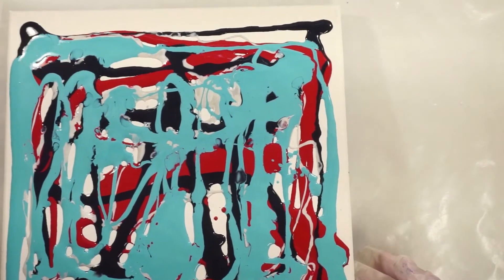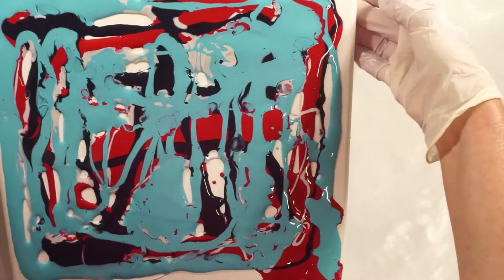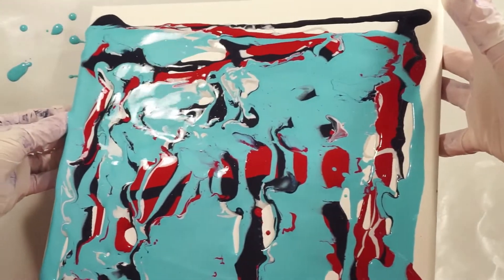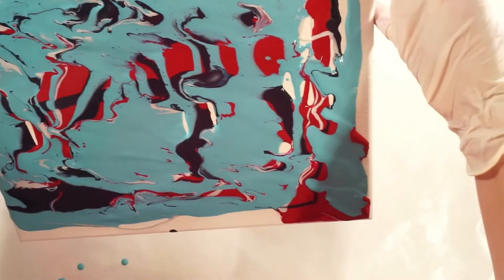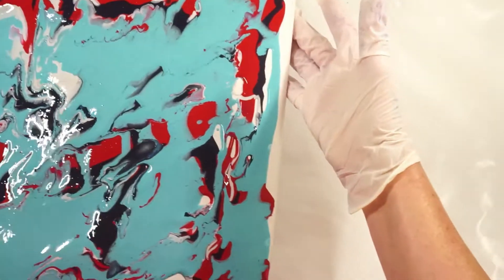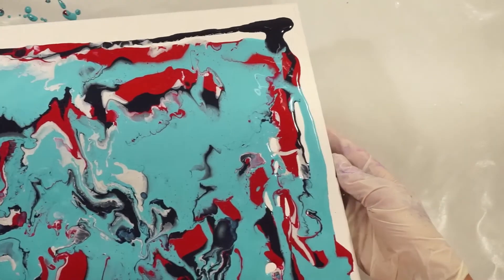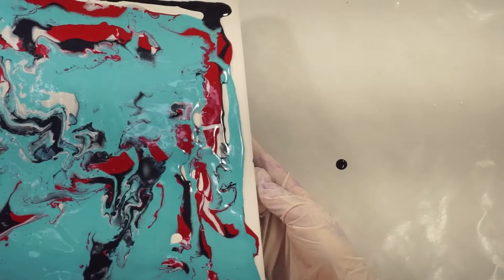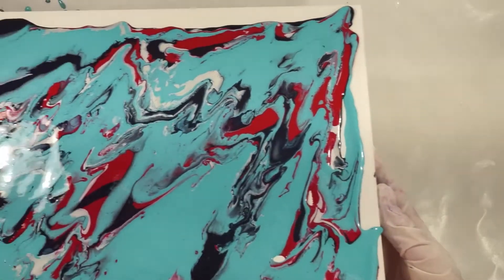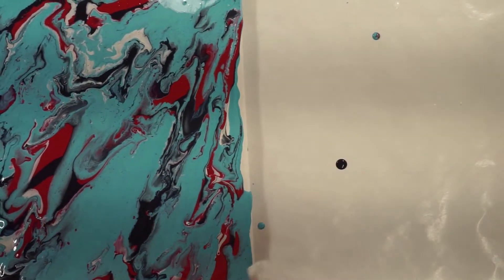I tilt this so that they all cover the entire canvas. I think my Peacock Pearl was a little bit thinner than my other paints. Silver is doing some really cool things already here.